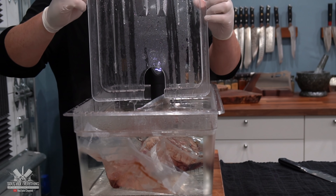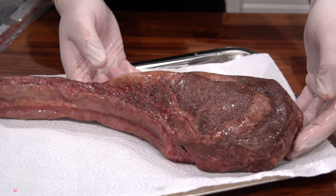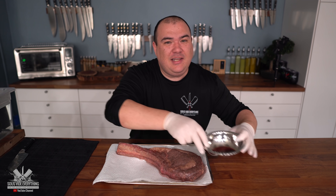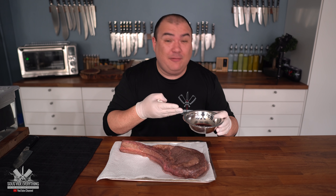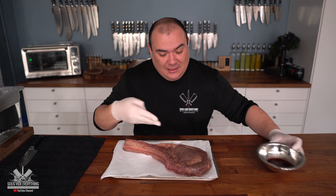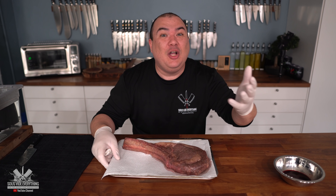I got my beautiful wagyu tomahawk which was cooked at 135 degrees Fahrenheit. Since it's thick, I cooked it for a total of three and a half hours. It's ready and it's time to take it out. If you could only smell how wonderful this wagyu tomahawk smells — you already know it's going to be something special. You want to save these juices to make a sauce, but this steak is so good it doesn't need a sauce — you want to really taste the actual steak, not the sauce.